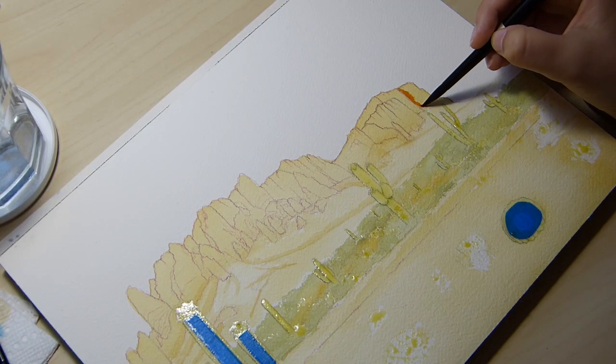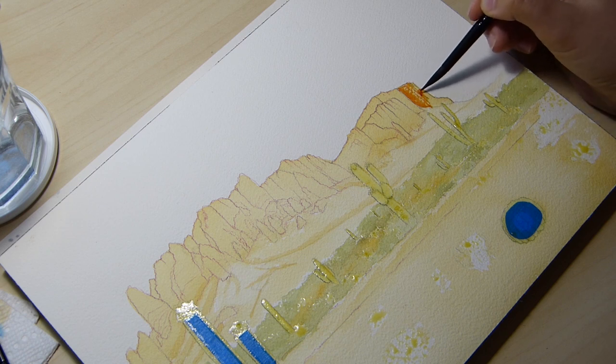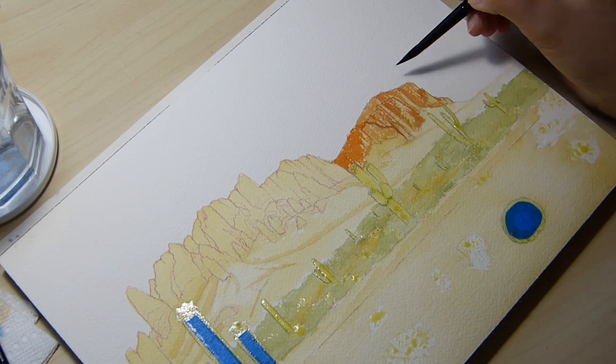After I got a few washes of paint onto the paper, I reached for some more saturated colors such as light red from my Mijello set, and used a bit of dry brushing to illustrate texture and place more colors down as a foundation.